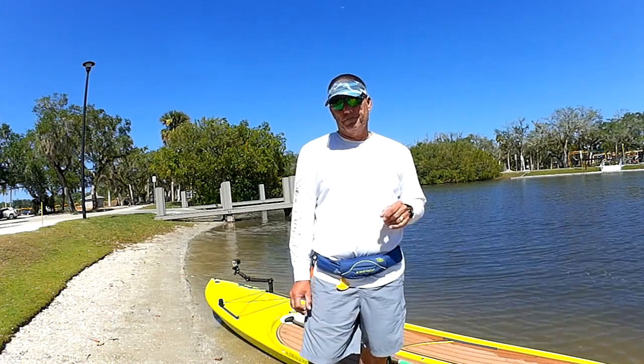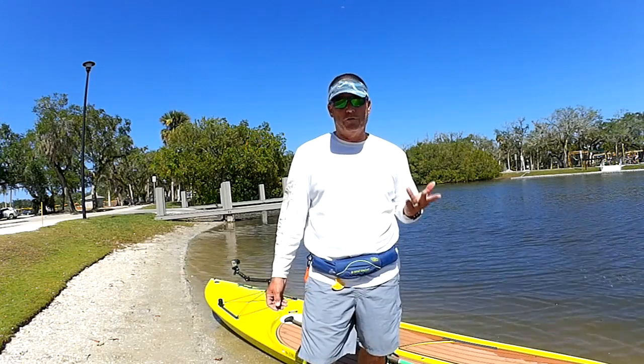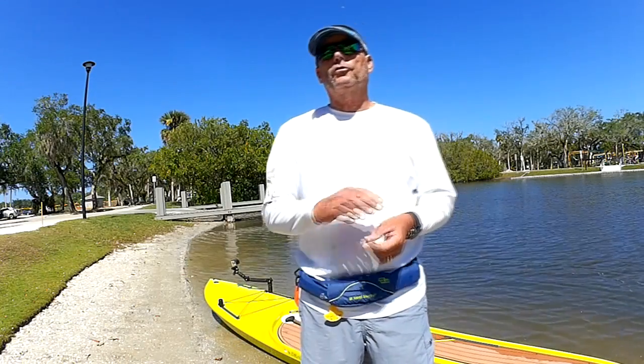The first thing you've got to do is understand the types of paddleboards. I put them in a class of four. First, you've got your inflatable paddleboards.